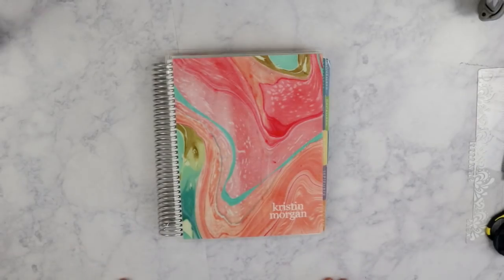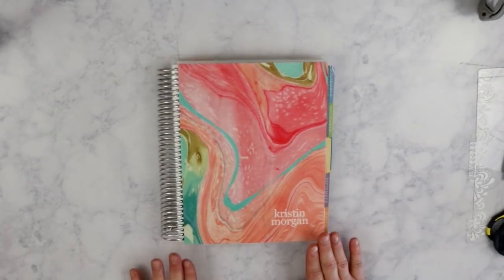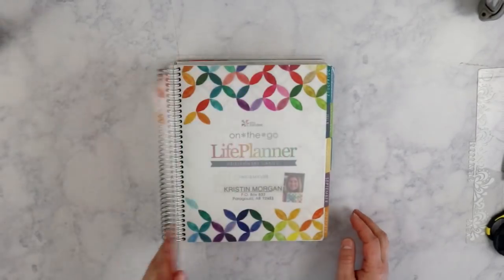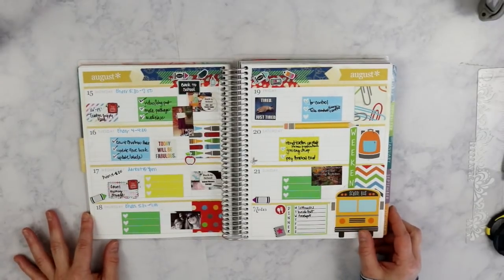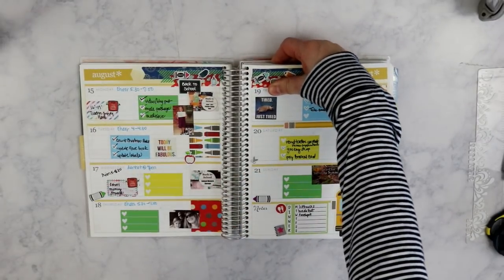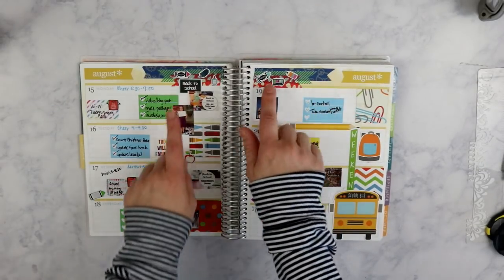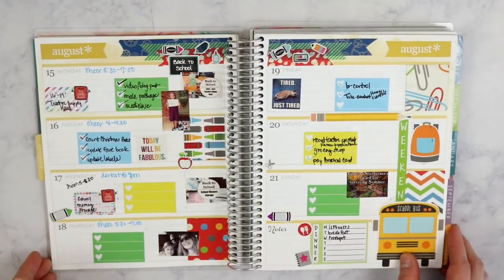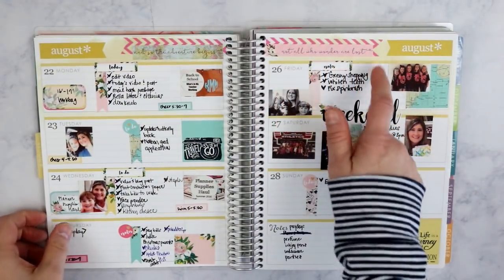I have six ways to share with you today. The first two involve my planner. I use washi tape in two different ways in my planner: one, as a decorative element, and two, as a functional element. For the decorative use — if you've watched any of my plan-with-me's, you probably already know this — I usually use washi at the very top. You can tell the top of my planner is very thick because on every planner spread I decorate using washi tape.